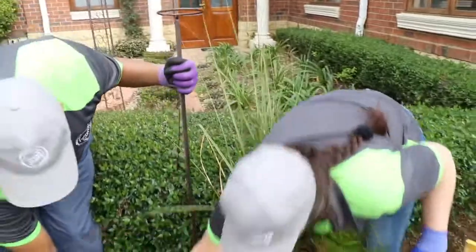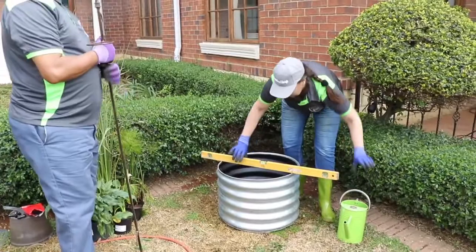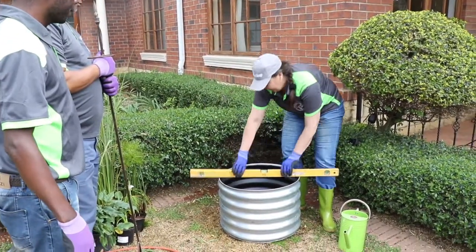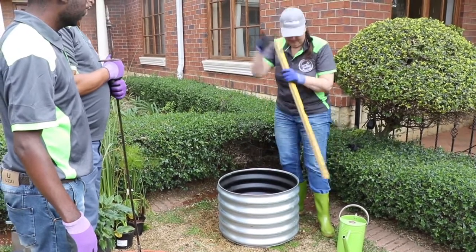So let's get started. First of all we are going to make sure that your reservoir, which needs to be watertight, is level — and we've leveled this one nicely over here, so that is done.